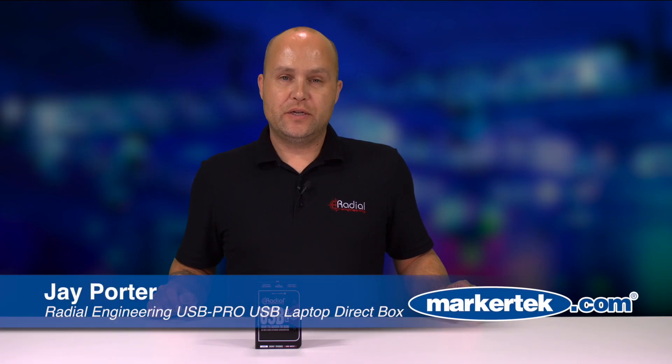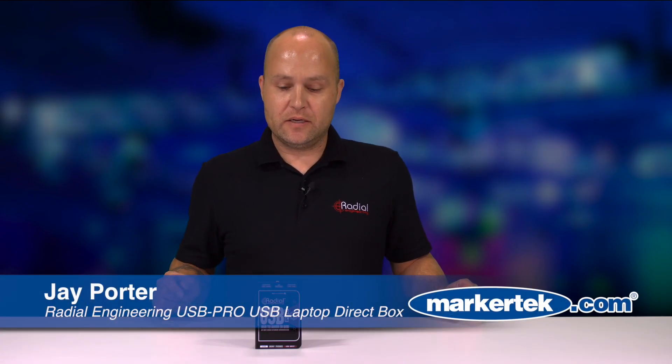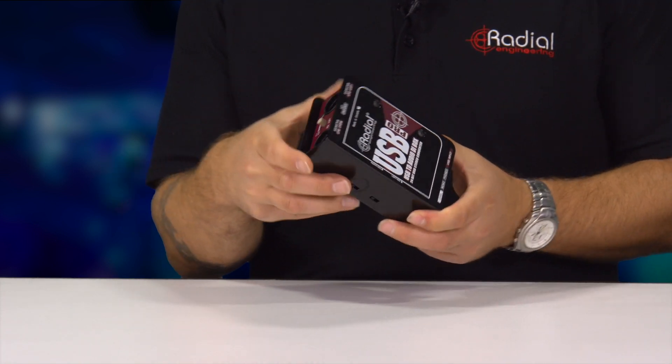Hi, I'm Jay Porter from Radial Engineering. I'm over here at Markertech showing our Radial USB Pro. The USB Pro is a 24-bit 96k converter that plugs into your laptop or regular PC and gives you two channels of analog output.